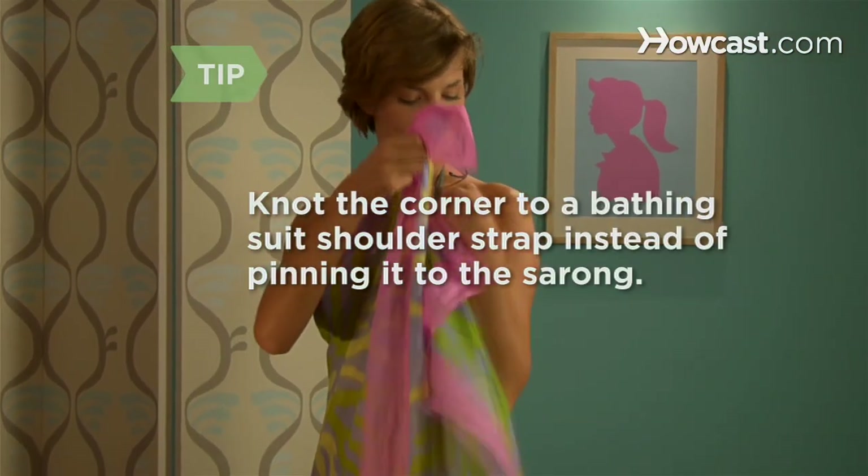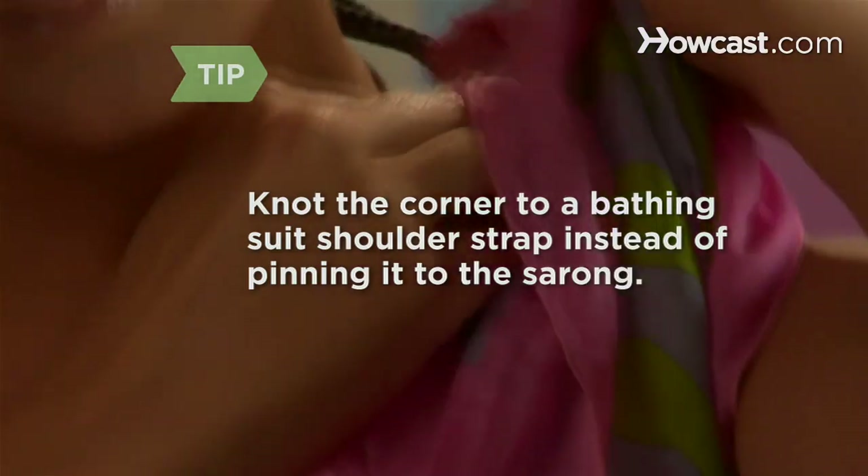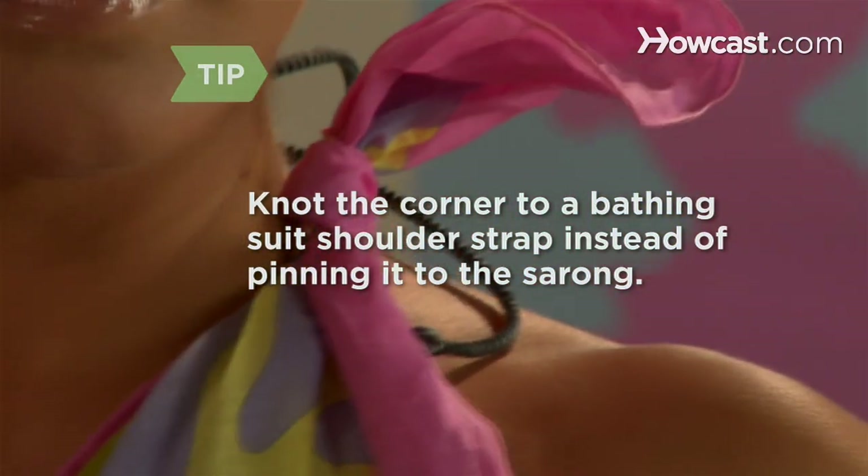If you're wearing a bathing suit with shoulder straps, knot the corner to a strap instead of pinning it to the sarong, and slide the knot over your shoulder towards your back.